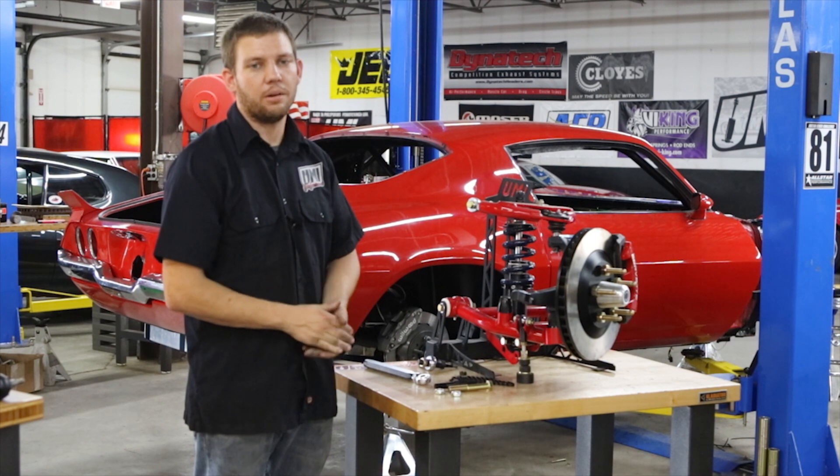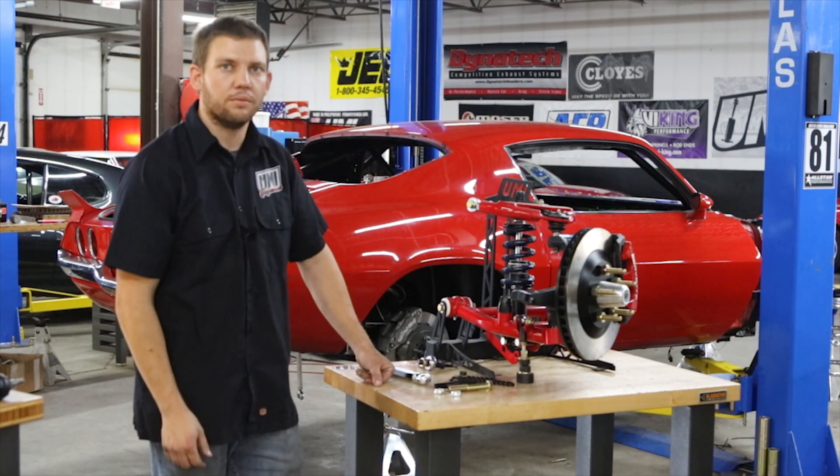Hi, this is Nate with UMI Performance. Today we will talk about bump steer and what it affects on your car.